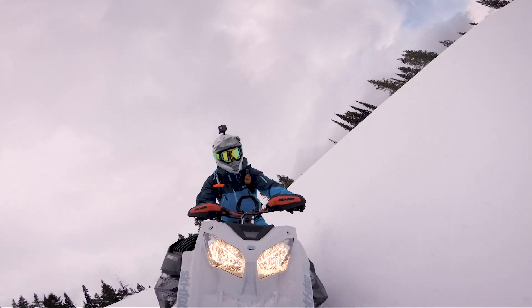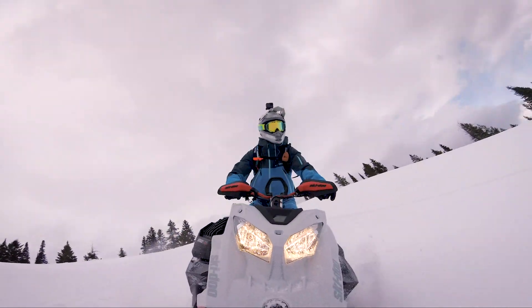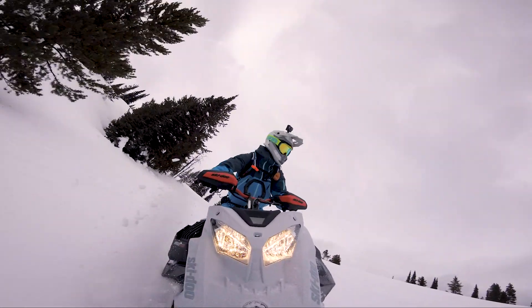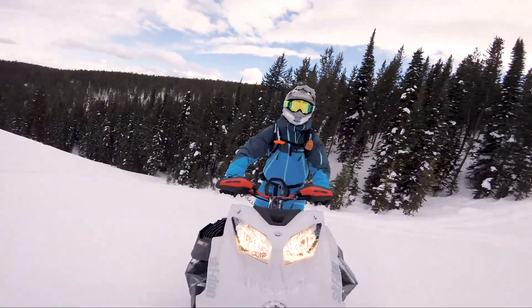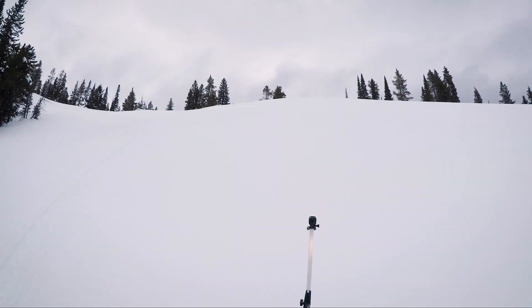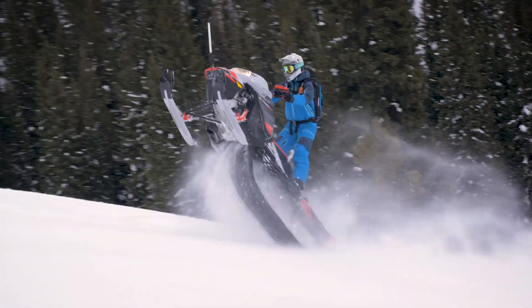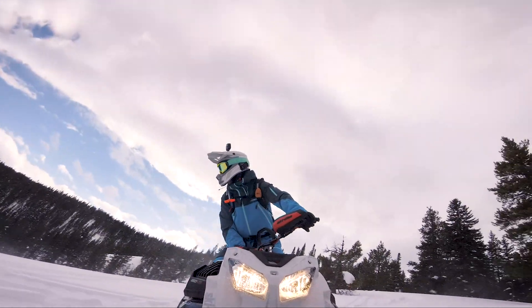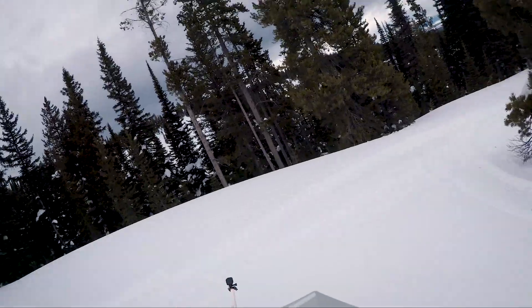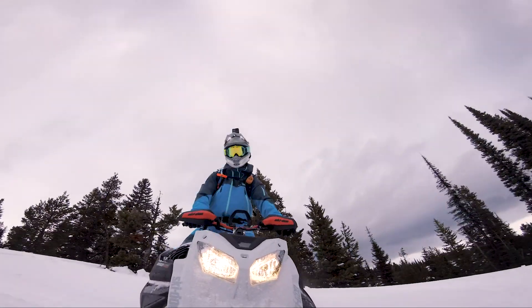When you're going downhill you can't really tell you've got a longer track behind you — it's only uphill and doing tighter turns maybe. There's a good turbo wheelie. You can't just accelerate uphill like crazy. That was pretty fun.